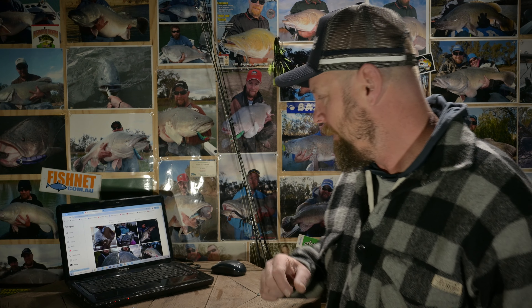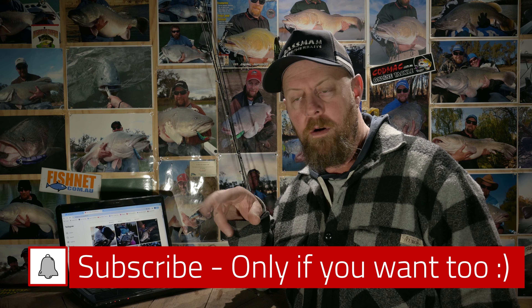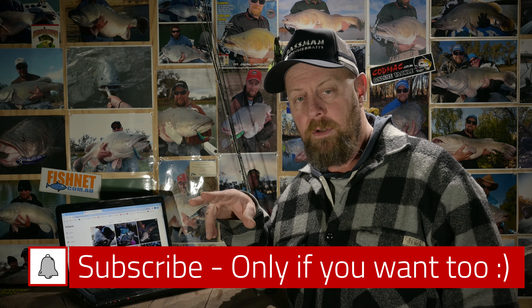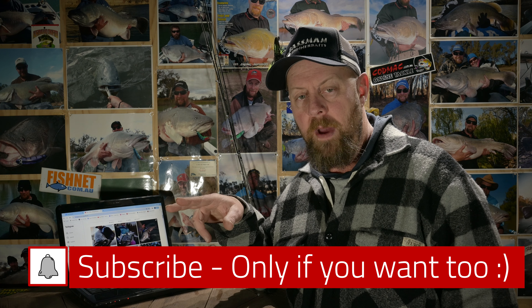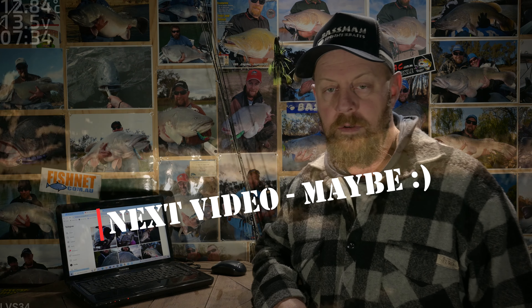Anyway, I'll try and stitch something short together because I'm rambling on. Hit the like and subscribe if you want — only if you want to — and leave a comment only if you want to. Alrighty, I have to be back soon. Cheers.